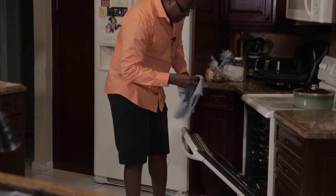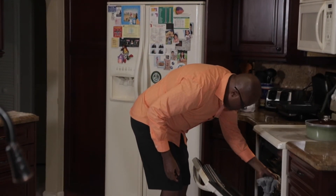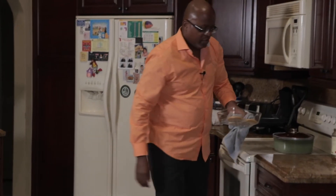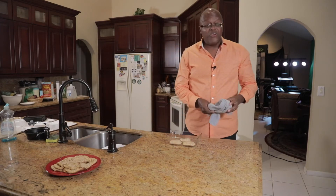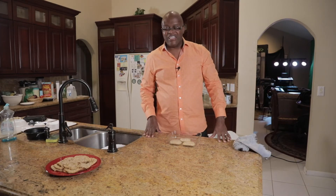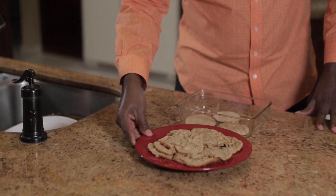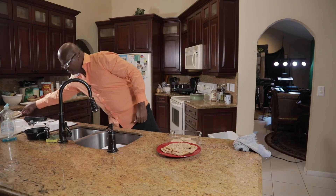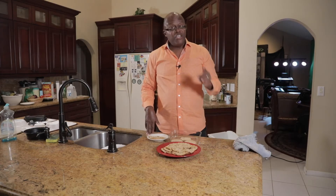Oh yes — that nice golden brown look, crispy edges. Look at there. And there you have it, ladies and gentlemen, your oatmeal cookies. I took the pleasure to make a few batches. Here you are. They're going to love these cookies, ladies and gentlemen — oatmeal, homemade, old-fashioned cookies. Enjoy.